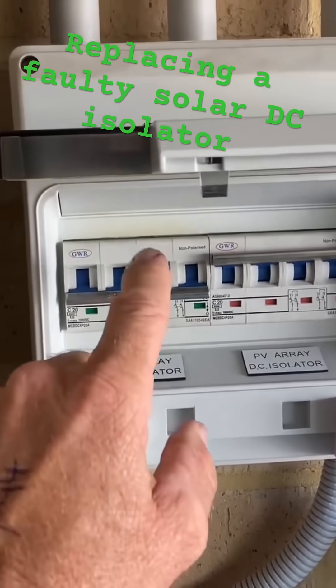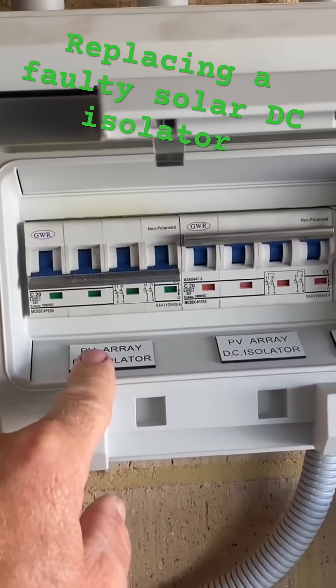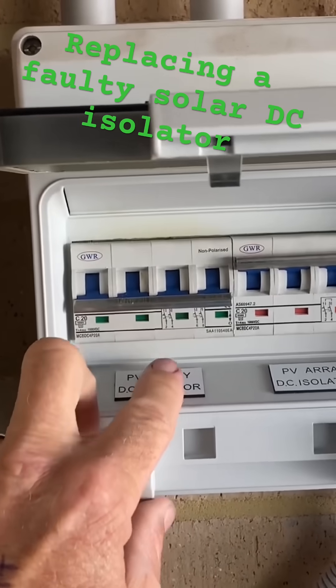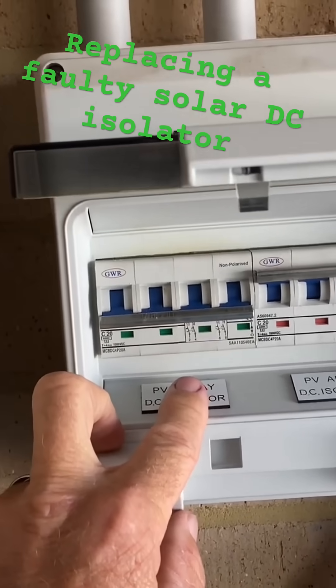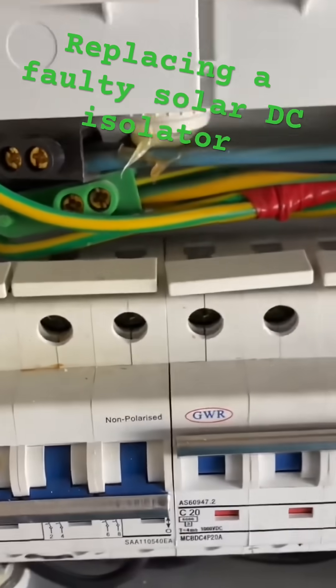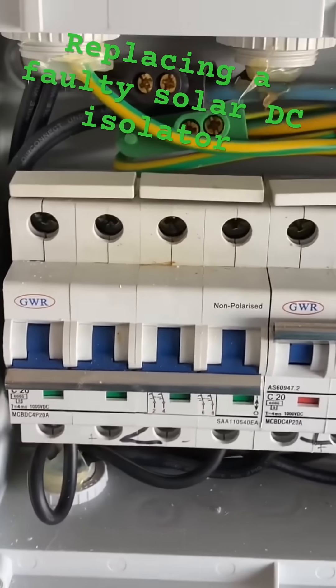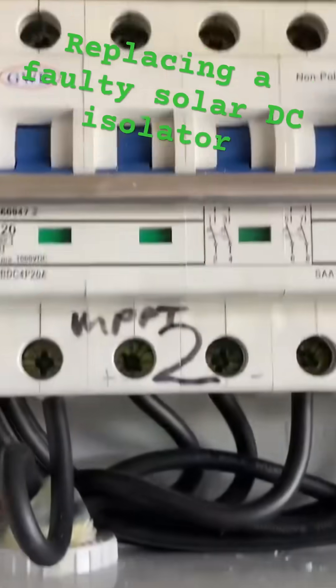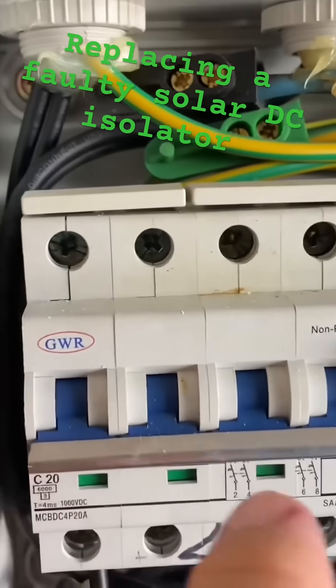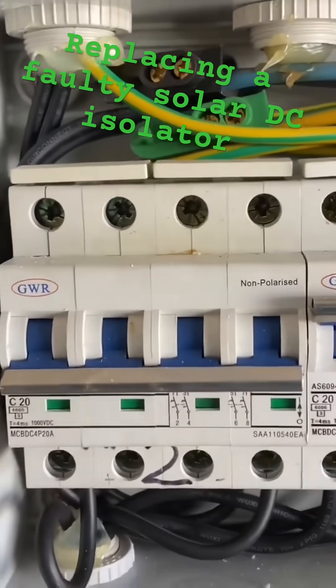We'll pop the cover off and have a look. I reckon it's going to be simply either not terminated correctly and it's gotten hot, or it's just simply failed internally. Okay, cover off — and there's actually no evidence of any burnt out terminations, no significant burning on the isolator. I might see some on the side when I take it off, but we'll see.